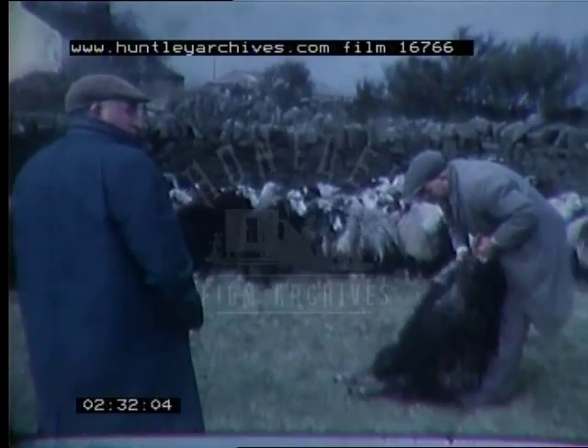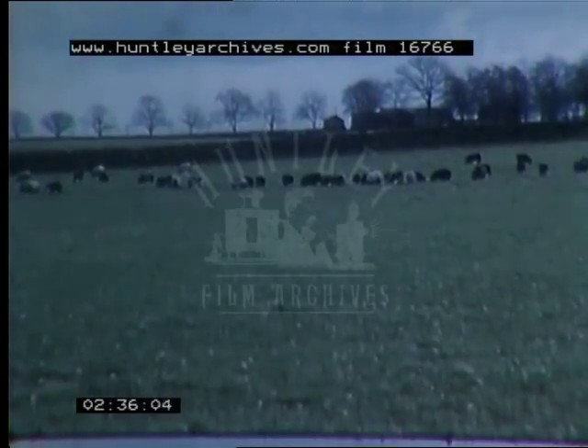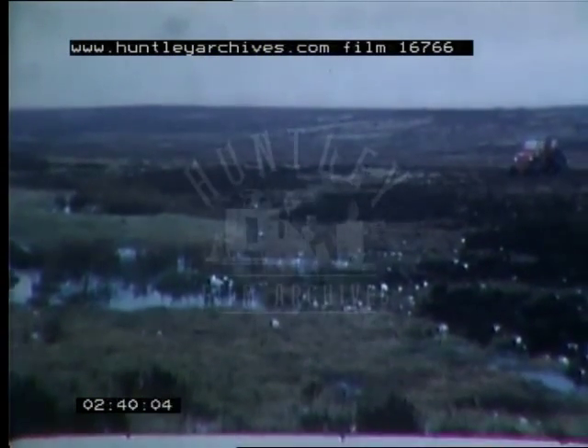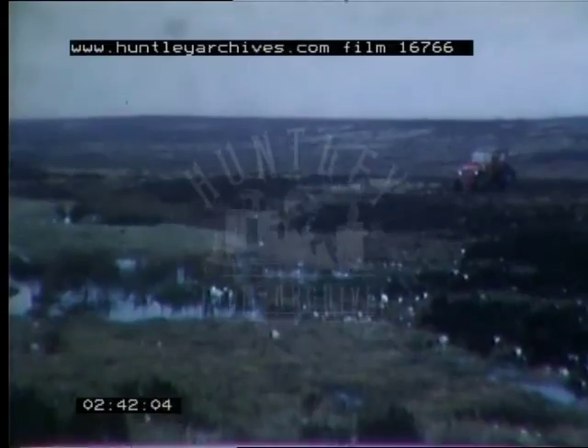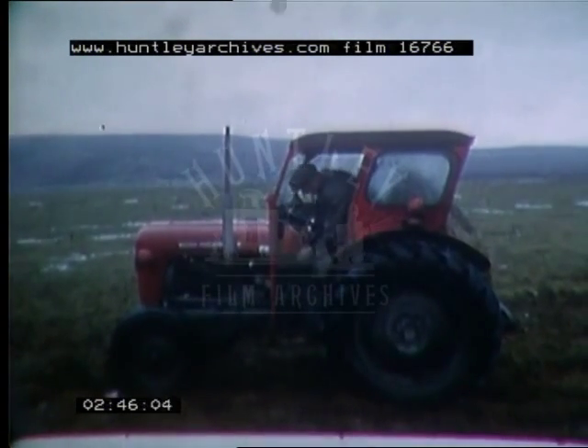Wintering away on tack is still the best system if it can be found at the right price. But most hill farmers are being forced to break with tradition and to winter ewe hogs at home. There are three main ways of doing this. The first is to leave the sheep to winter out on the hill.